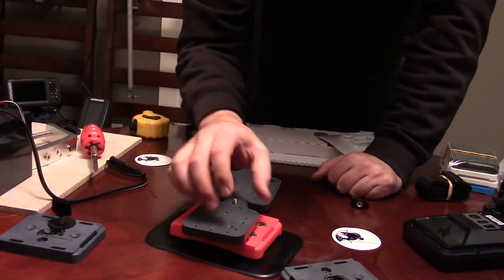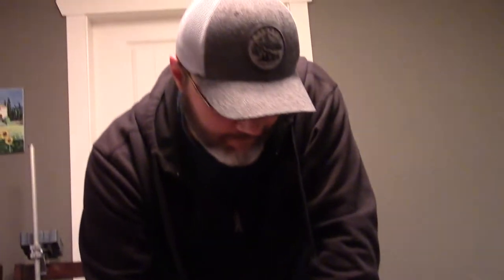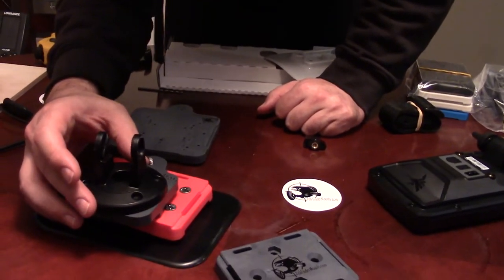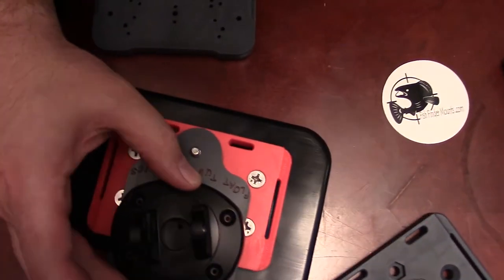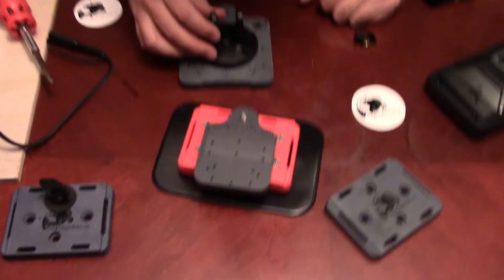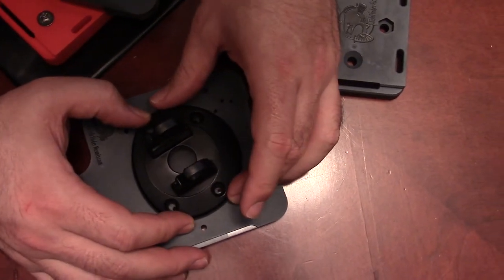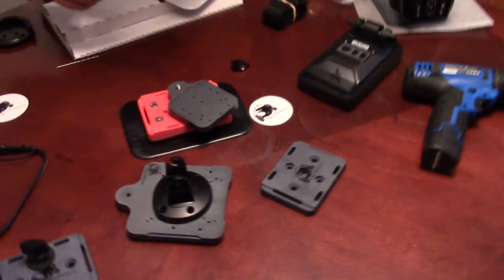This 3-inch plate only does a couple of fish finders — really the Garmin Striker series and the Echo Map, and you could get the Piranha Max on there as well. The nice thing about going with the bigger plate is that if you decide to upgrade your fish finder in the future, you'll have all the hole patterns and the real estate to accept the larger bases.